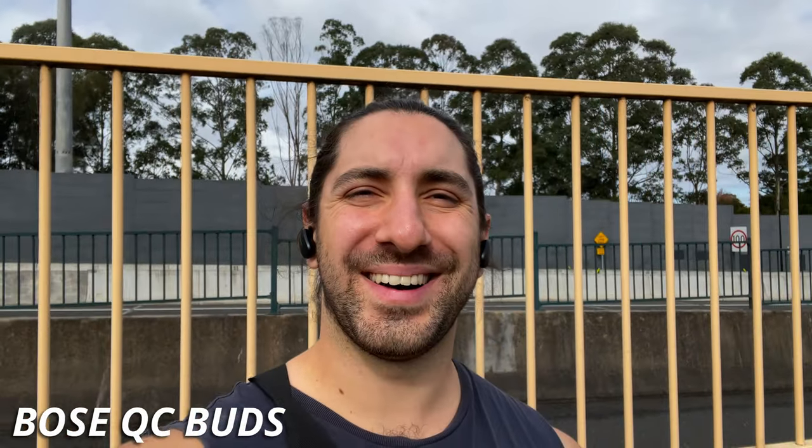Here we are in the outside world with the Bose QuietComfort earbuds on a nice busy motorway here right now. The sun is glaring in my face but hopefully you can hear my voice well and the noise from all these cars is getting blocked out.